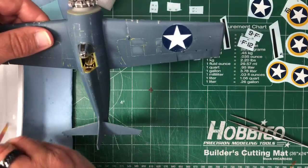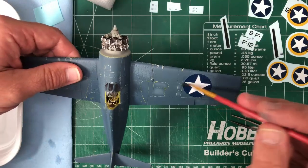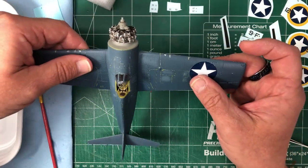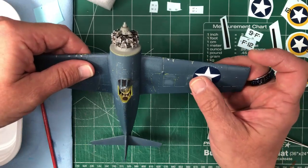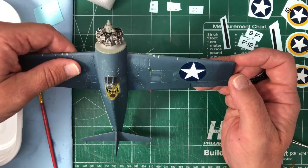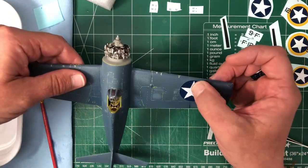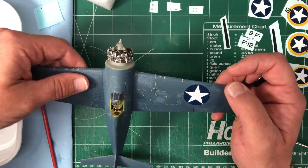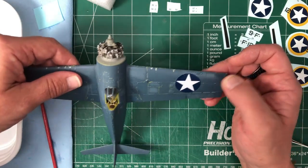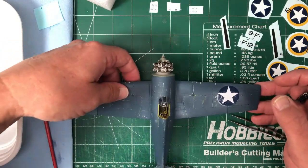It's already starting to want to stick so I need to make sure it stays plenty wet so I can move it around. I think I'm slightly rotated. All right, I think that's looking good — it has adhered nice and flat. I'm very happy with that. We'll just let that one sit.